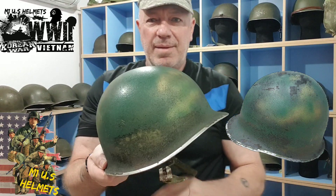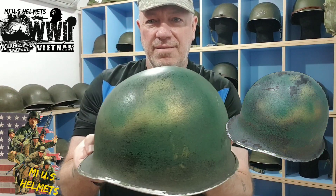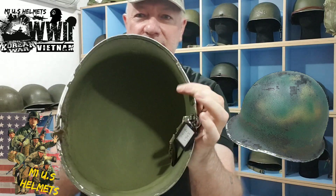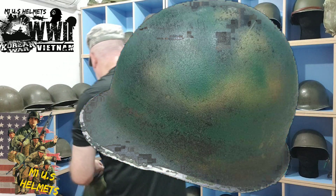Yeah, this is the Second World War again — camo, different colours. It's even got like gold — it looks like gold there. Quite clean inside as well, isn't it? Crikey. Okay, that's that one.